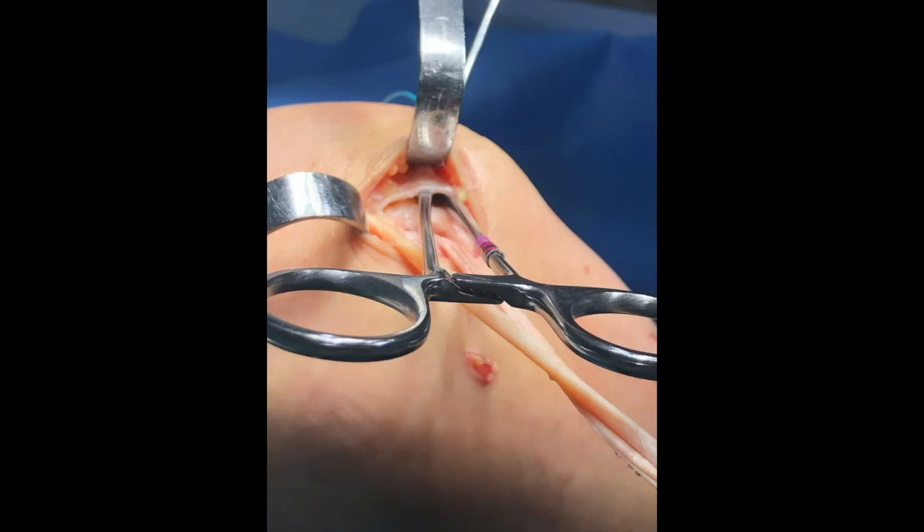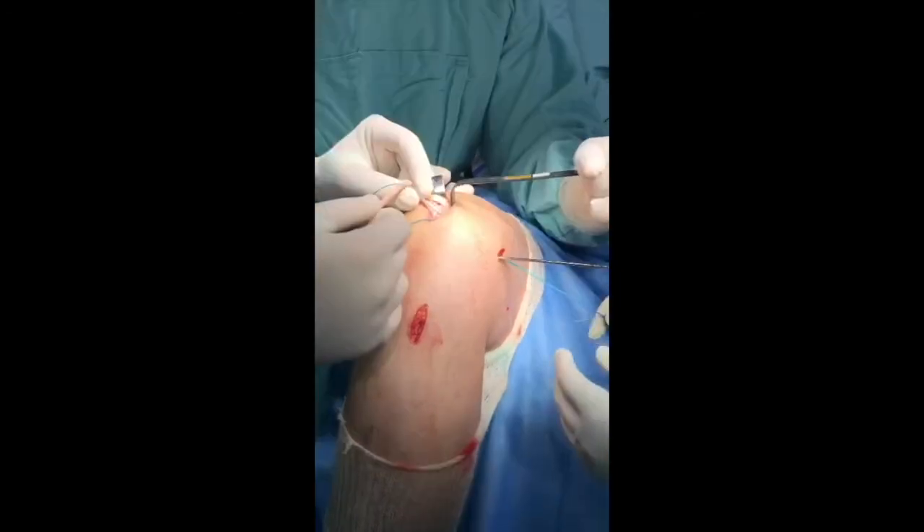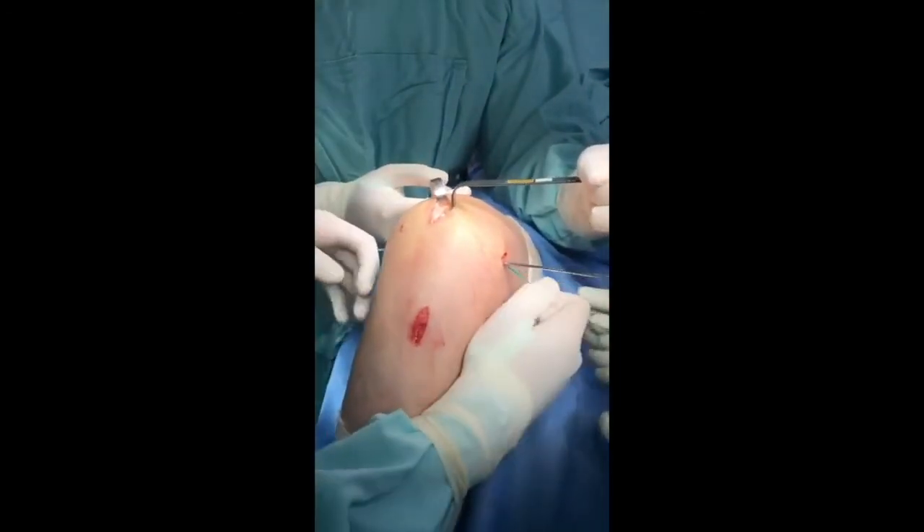A suture shuttle is used to pass the graft deep to vastus medialis, between the second and third layers of the knee. The graft is retrieved through the medial femoral incision and then passed into the femoral socket.